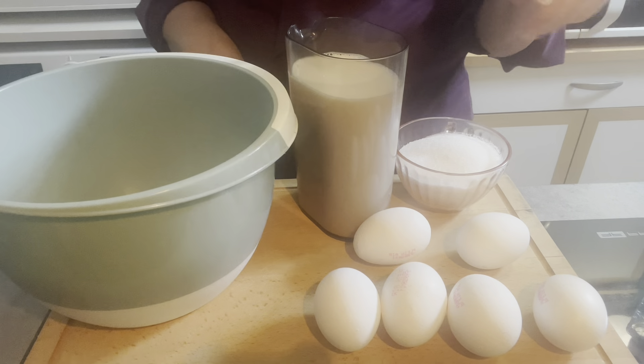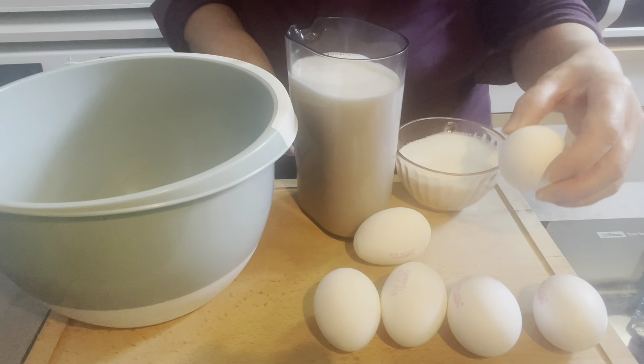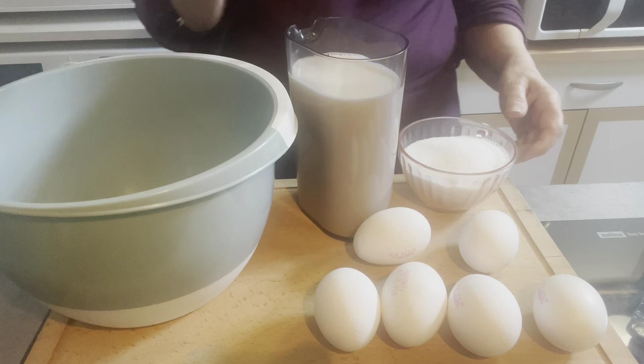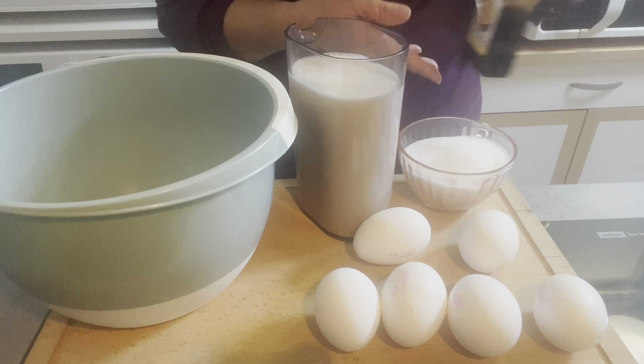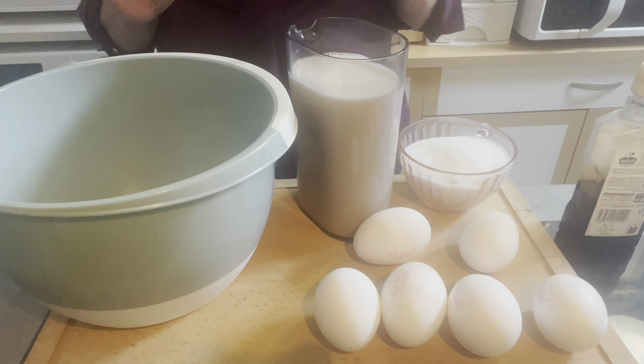Para fazer este pudim de baunilha, vou precisar de 6 ovos: vou usar 5 ovos inteiros e uma gema. Portanto, 170 gramas de açúcar, 700 ml de leite e uma colher de sopa de essência de baunilha. É o que vou usar, não vou usar mais nada.